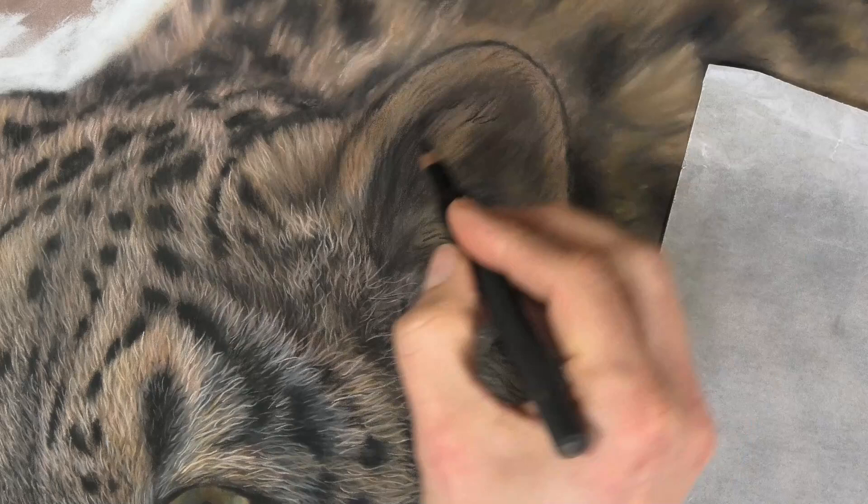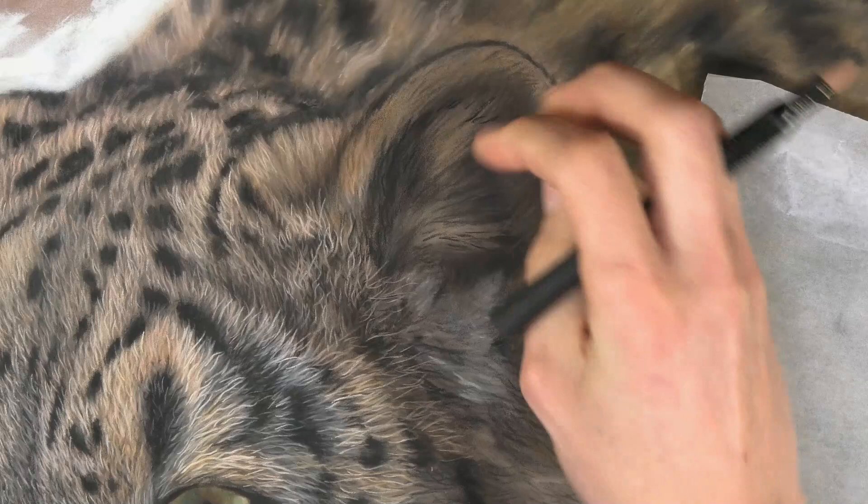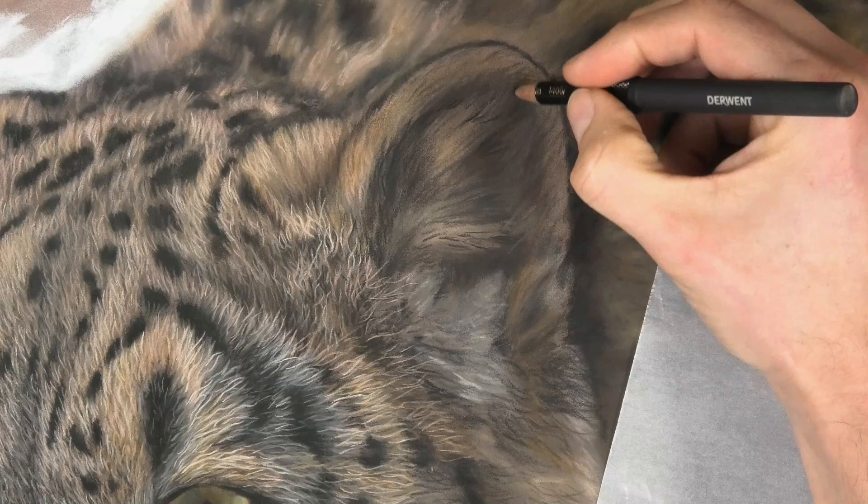Also notice — even though this area is quite dark, I'm not covering it all with black. I don't want just a flat black section. So I'm leaving plenty of the under layer showing through, and as per usual, making those strokes go in that hair direction.